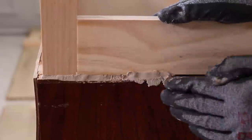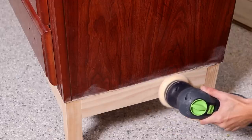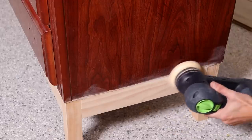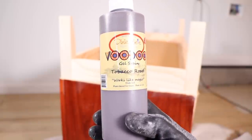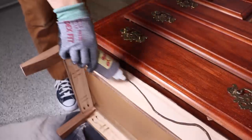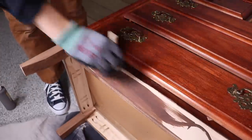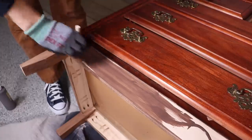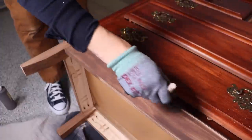Once I got the base on, I realized I hadn't cut the sides completely level, so I'm fixing that with some wood epoxy to fill the gap on one side. Once that dried and I sanded it down, I was ready to stain the base. I'm using Dixie Belle Voodoo Gel Stain in Tobacco Road — a water-based stain. You squeeze it out, brush it in, and wipe back the excess. It matches the hardware I have in mind for this dresser perfectly.